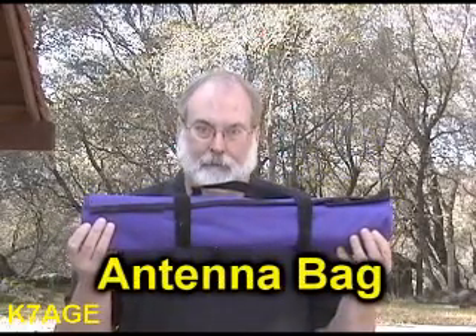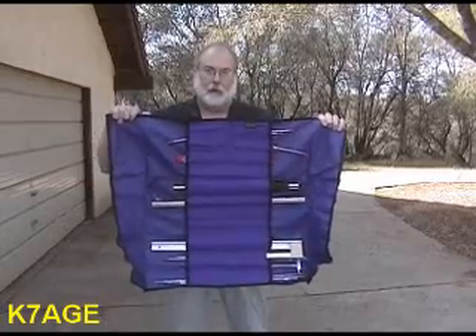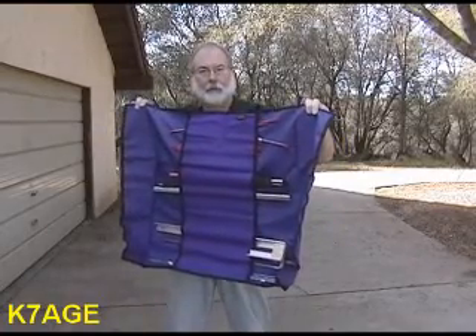Just a note on the duplexer: it's only rated for 10 watts, so don't use your 40 or 50 watt mobile radio to transmit through the duplexer — you'll probably burn out the parts and may damage your radio. Another option is the carrying bag, which makes it really nice to disassemble the antenna and carry all the pieces in one place. It wraps together with Velcro, opens up, and has pockets for all the elements and boom fittings, including the bracket.